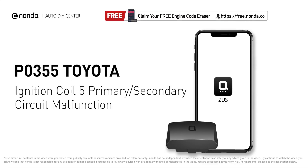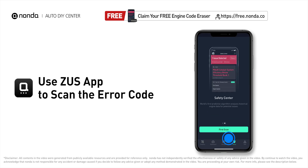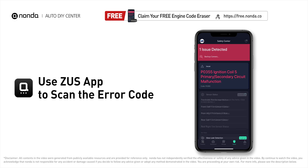This P0355 repairing video is dedicated to Toyota's drivers. If your Toyota is getting a P0355 error code, this video is going to show you one practical solution to fix the error code at home. Use the Zeus app to scan your vehicle and see the error code P0355.